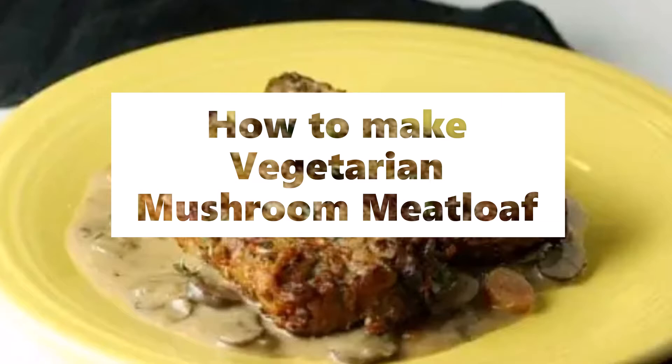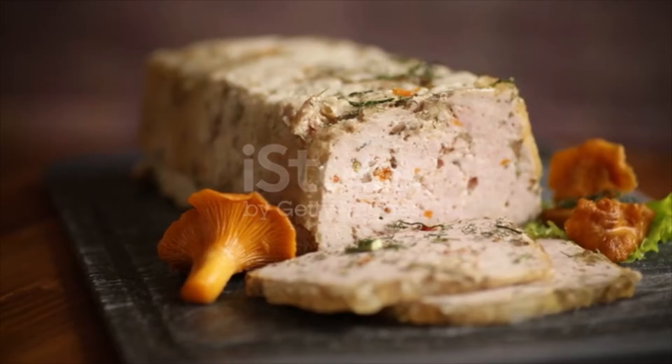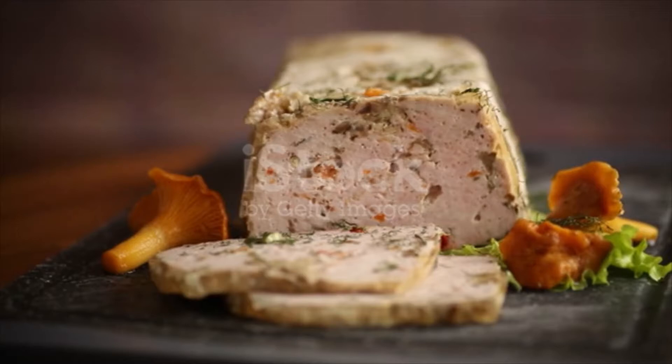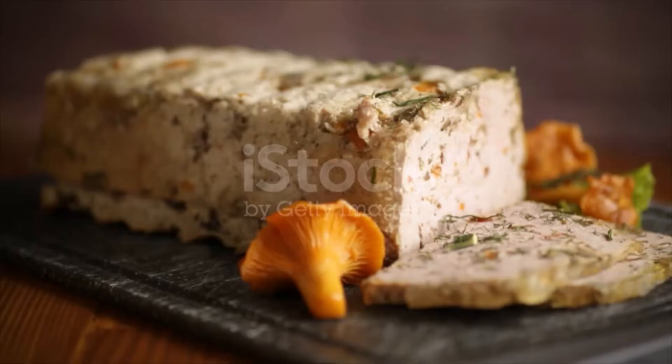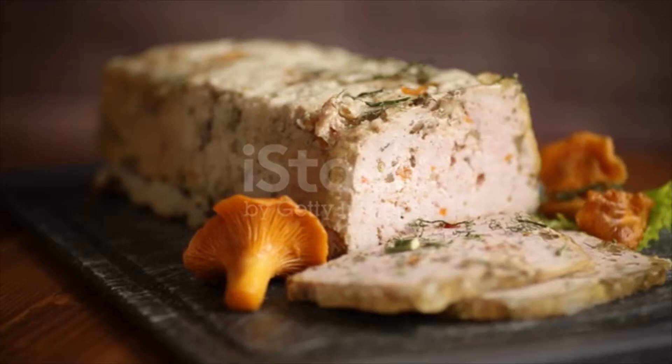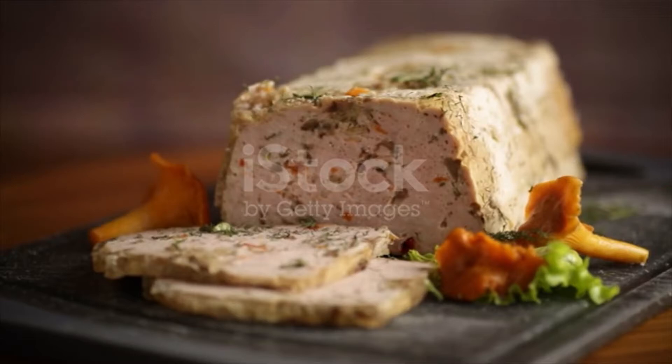Vegetarian mushroom meatloaf ingredients: two and a half pounds assorted mushrooms — cremini, button, portobello, oyster — chopped; three large leeks, cleaned, quartered and chopped; six cloves garlic, minced; two tablespoons olive oil; two large eggs; one cup bread crumbs; two tablespoons heavy cream; one tablespoon soy sauce; half teaspoon cayenne; one teaspoon garam masala; one teaspoon salt; one teaspoon pepper.